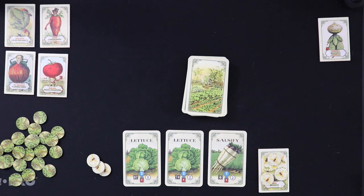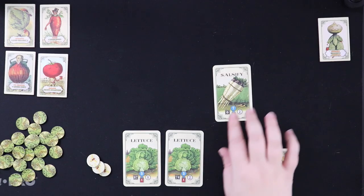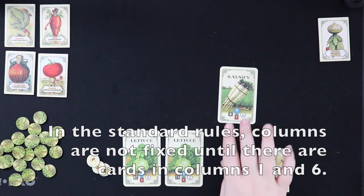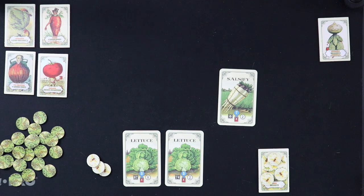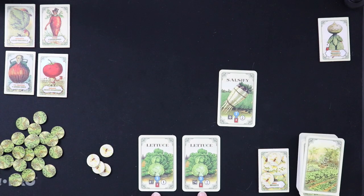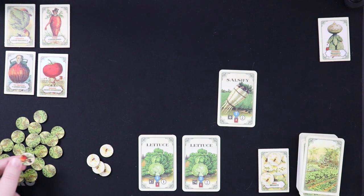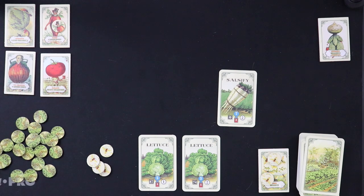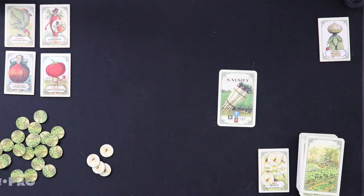For our first vegetable planting, we'll go ahead and take this salsify and place it in the bottom-right corner of our grid. Since we took the salsify from the right side, we get a bee token from the hive. The two abandoned lettuce cards now determine neighbor tokens — the higher number is 87, so we draw one neighbor token. Lord Carrot Body has been eyeing our garden. These discarded cards never come back into the game, and once you've planted a vegetable you cannot move it — you can compost it, but that's negative two victory points per composted card.